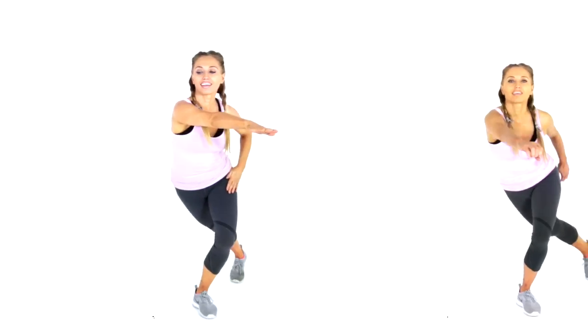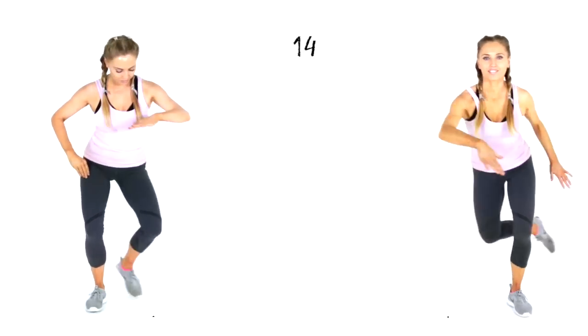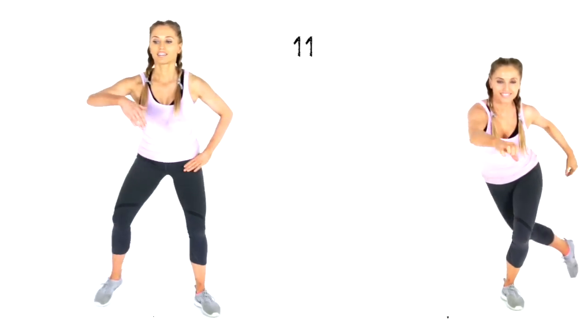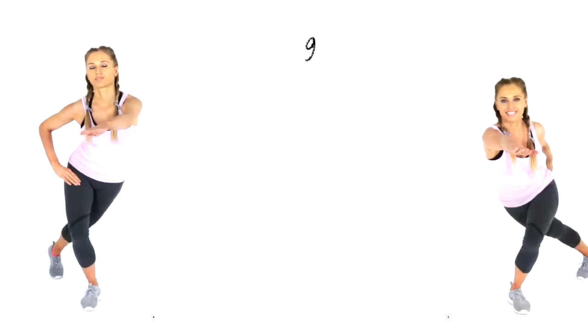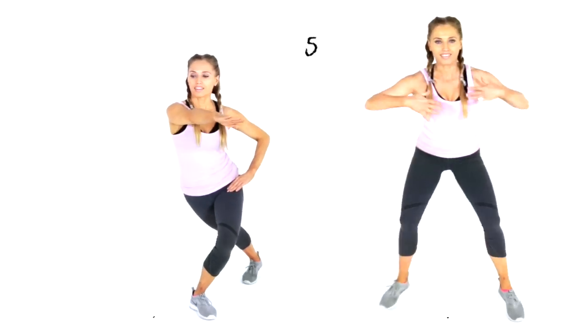The next exercise is a skaters lunge — just 20 seconds, going from one side to the other. You can do it with a jump on the right, or keep it low impact and just travel from one side to the other. What is really important is to bring that arm across and reach it over towards the opposite side.